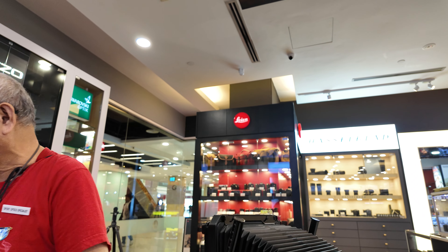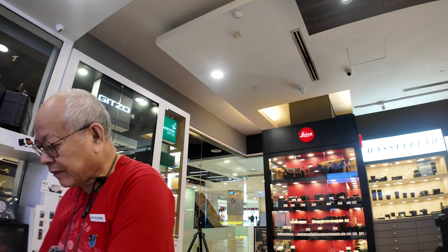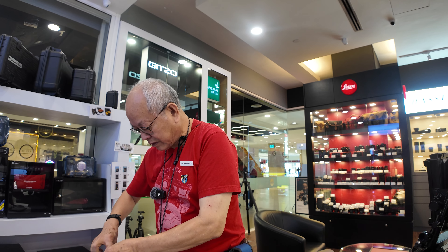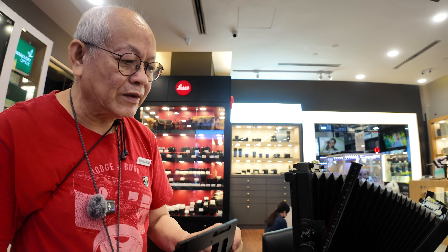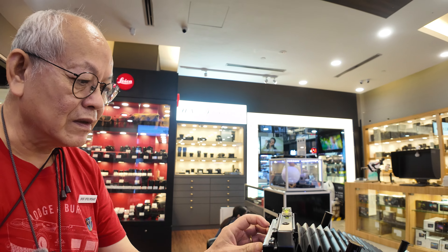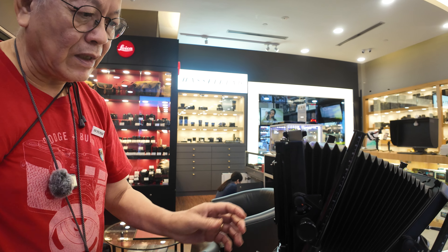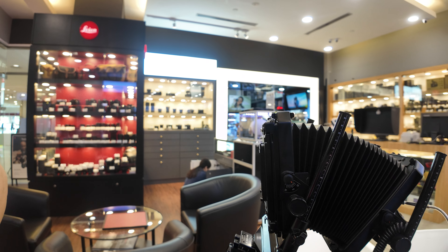Take it out and put in the Hasselblad plate in its place. Put it in its place, close it, lock it. Now you're able to put the Hasselblad digital back in its place.